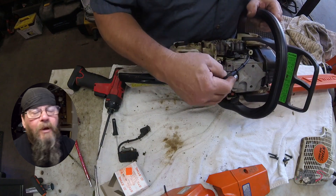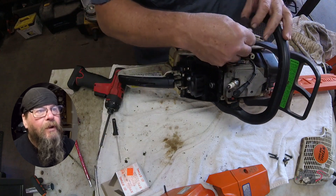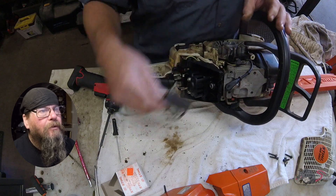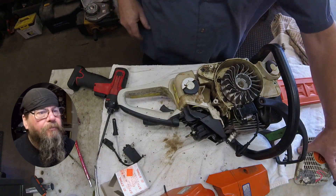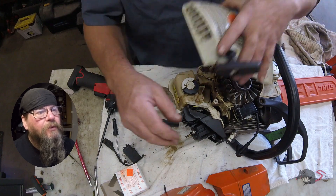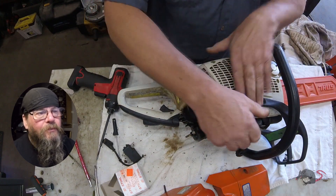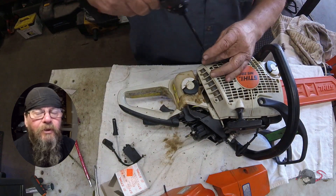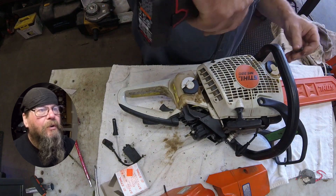We have our module bolted on and the armature air gap — the flywheel gap, whatever you want to call it — the gap between the magnets on the flywheel and the ignition module is set. Our spark plug wire looks like it's going to be long enough to reach the spark plug, though it is a pretty short wire. Let's go get the starter bolted back on.